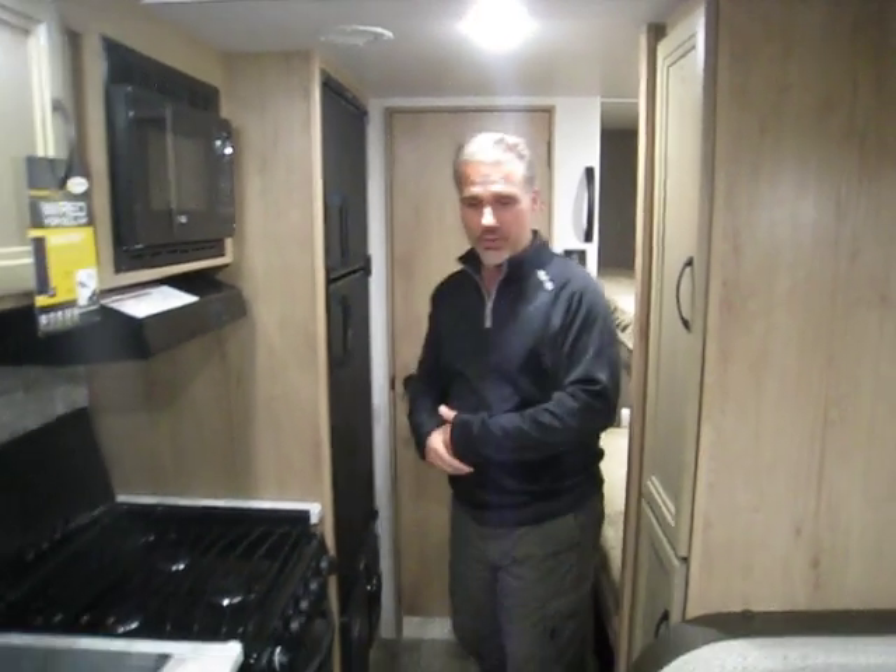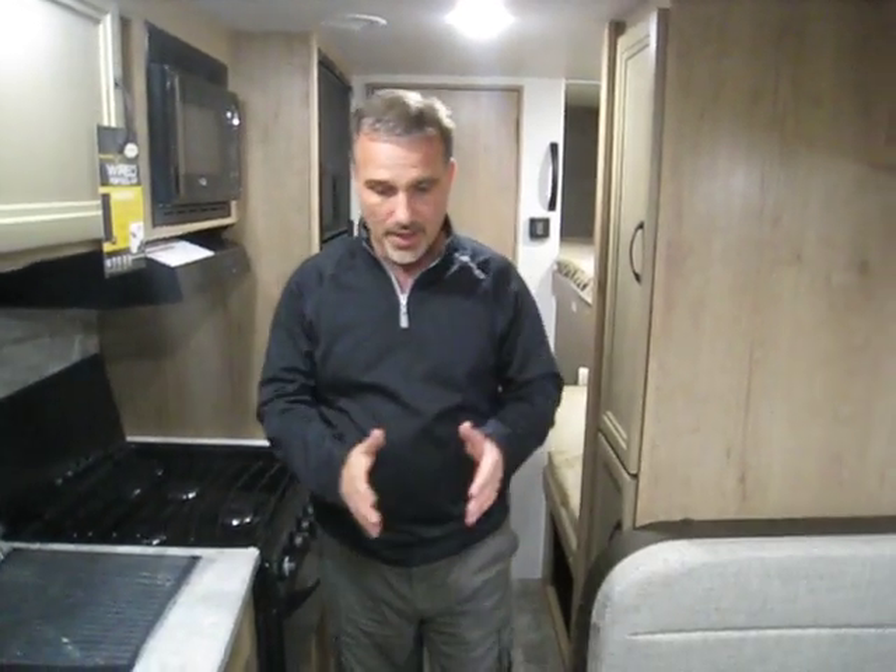A nice little family trailer made by Winnebago — awesome construction. Your floor joists are aluminum, it's decked with 5/8 tongue and groove plywood, and the outside walls are now made with Aztec construction. Winnebago — they sit at the top; you can't take that away from them. They're an awesome manufacturer, awesome quality. So folks, if you want to get a better feel, you've got to come and see it. Thanks for watching.